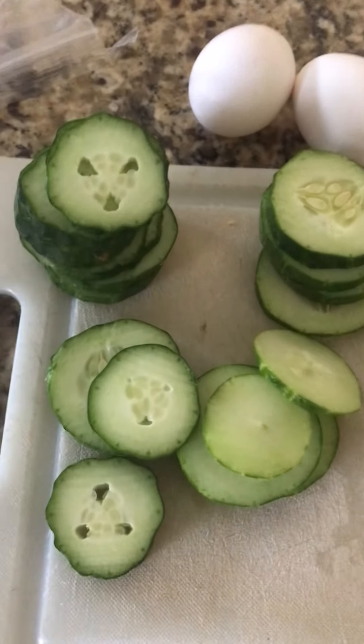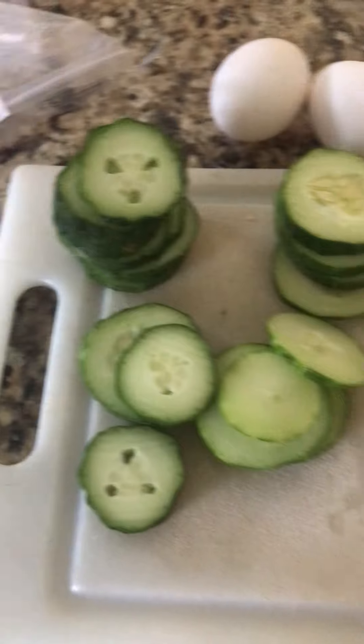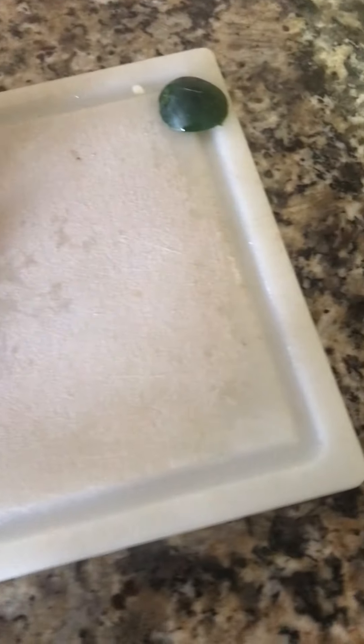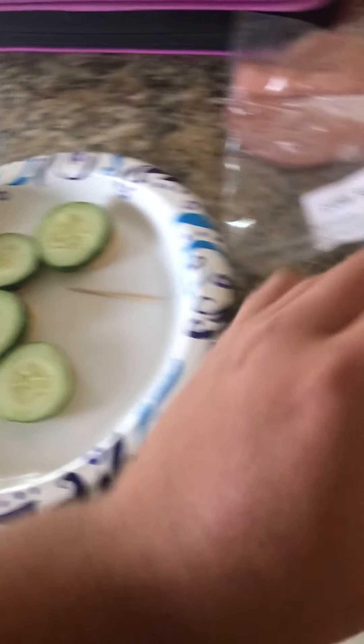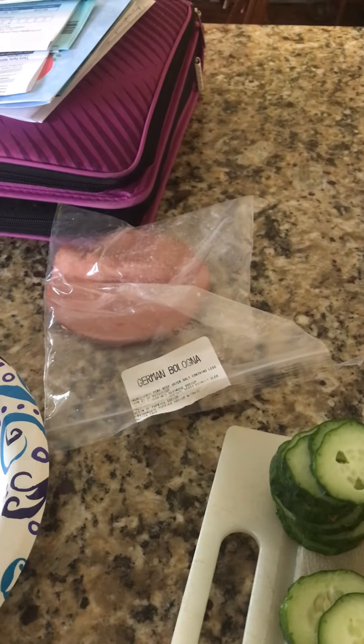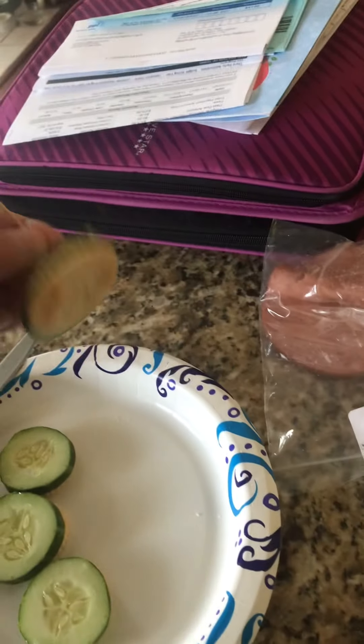All you want to do is assemble the crackers like this, and then put your cucumber slices onto them like this. The cucumber and the cracker serve as something nice, and then you should be able to poke a toothpick right through it — it's a little bit harder to push through, but there you go.